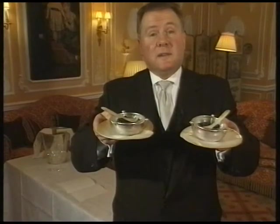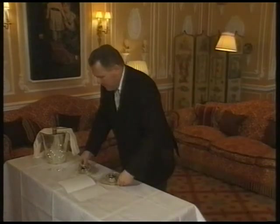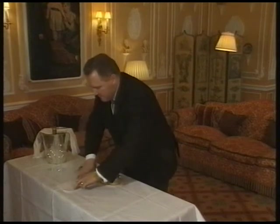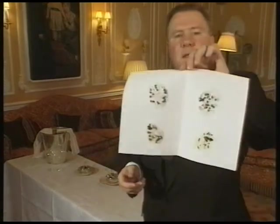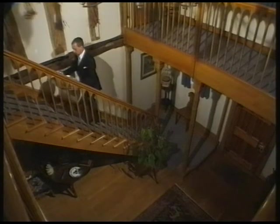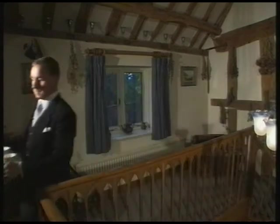Do you have trouble telling your caviars apart? The difference between Osietra and Beluga? A simple test is this. Place a little of each on a white piece of paper and squash it. You will then find that the Osietra is yellow and the Beluga is grey.